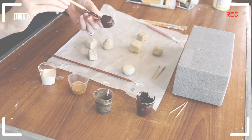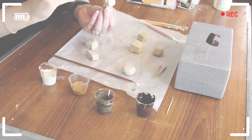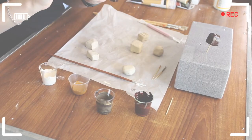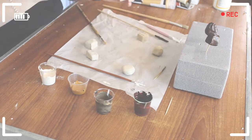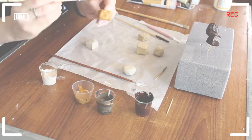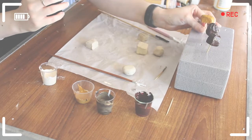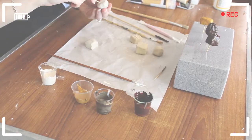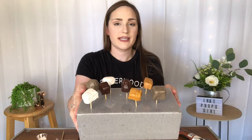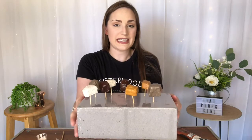Now that we've got our paint mixed up, I'm just going to go in with the dark chocolate one and start brushing that on to the clay. Now that we've got them in our floral foam, we're going to set them aside to dry.